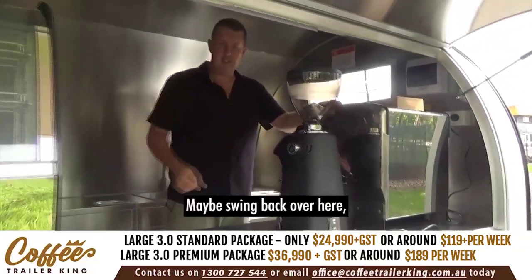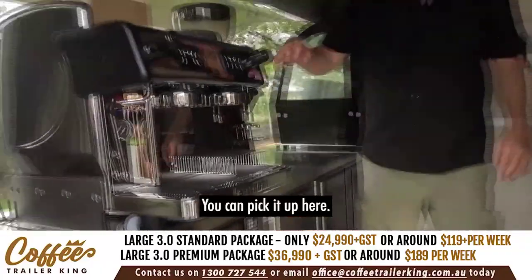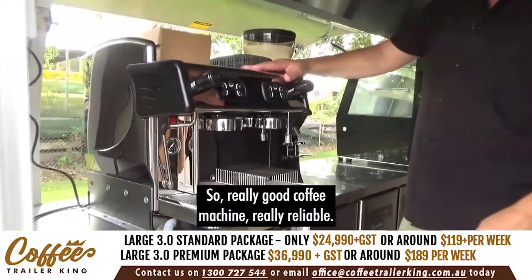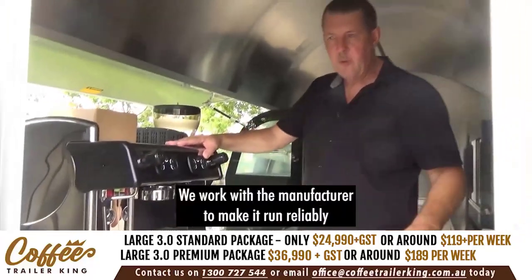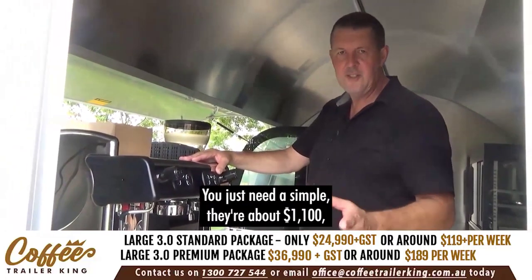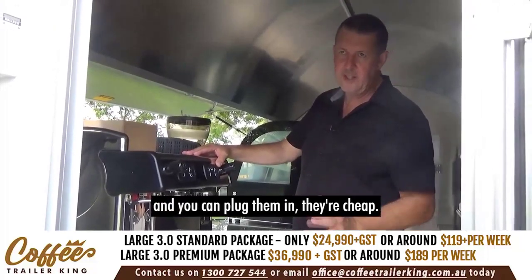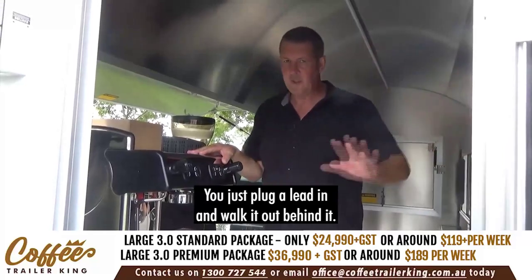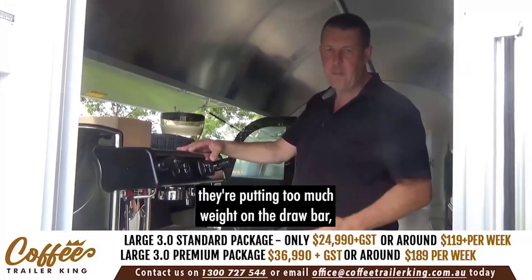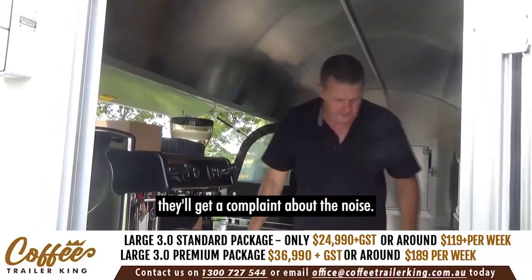This is a two-head Expo Bar coffee machine — really reliable, we've been using these for a long time. We work with the manufacturer to make it run reliably on a 15-amp circuit so it won't trip generators. You just need a simple generator — about $1,100–$1,200 — and you just plug a lead in. Don't load up your drawbar with the generator; that causes weight issues and noise complaints.